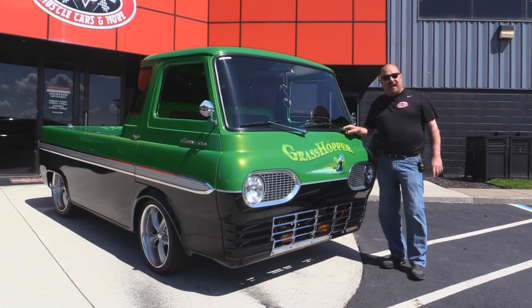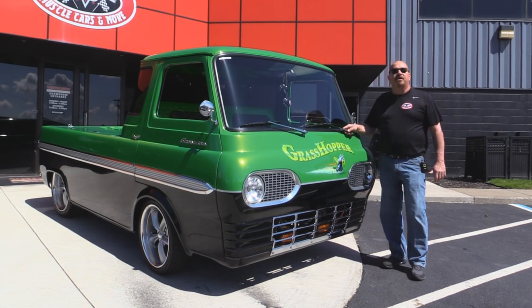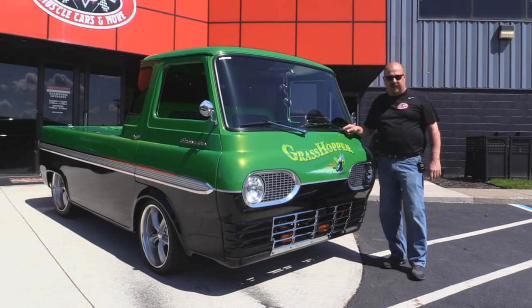If you want to check out about a hundred pictures of her, go to our website at VanguardMotorsales.com. We're going to get it up on the lift so you can see how beautiful the underside is. We'll take a look at the interior and show you everything you need to see so you can make a really good decision on your muscle car investment. Come on up and let's take a look at this Econoline.